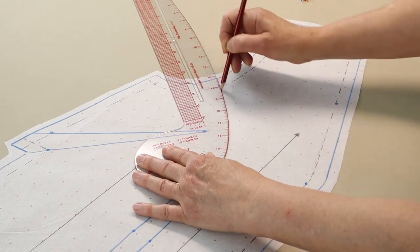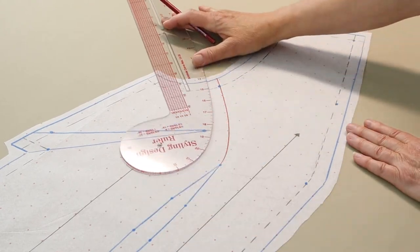One more thing. I mentioned at the beginning of this video that a princess seam that originates from the armhole is possible using this pattern. Instead of following a line from the dart point of the waist dart to the shoulder, draw a pleasing curve over the bust point towards the single dot of the armhole or arm's eye seam line. In fact, this curve can extend to anywhere in the arm's eye.